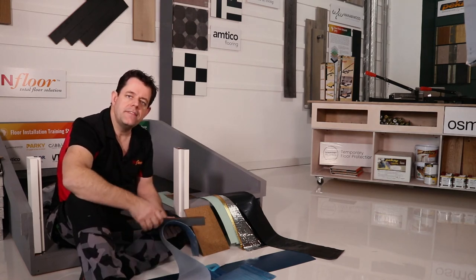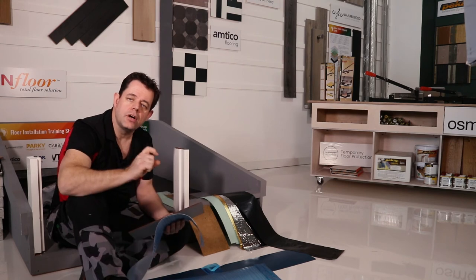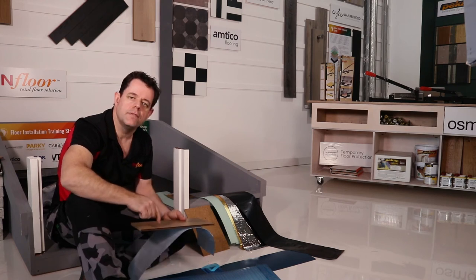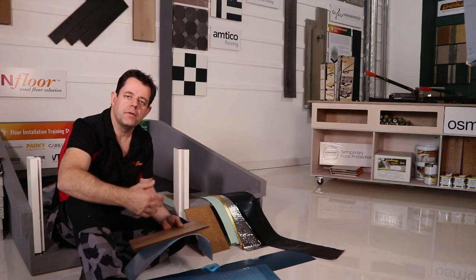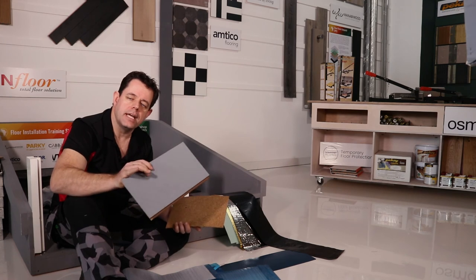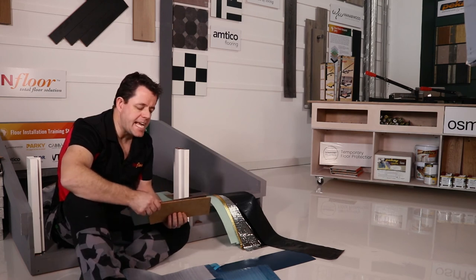One thing to be careful of: if the plank does have a pre-bonded acoustic medium underneath, you cannot use a soft acoustic underlay like ethylene or EVA as well. You can't double up on this underlay because it will allow too much movement on the joint structure when walking across the floor, especially under directional point loads. The joint system will shear and the floor will start failing depending on the volume of foot traffic. However, if you choose a high density acoustic medium to go underneath that pre-bonded underlay, that is acceptable.